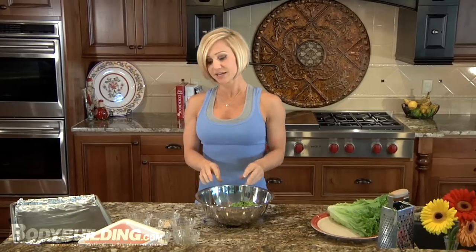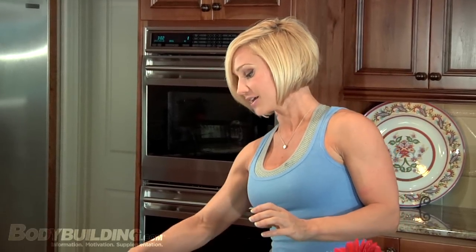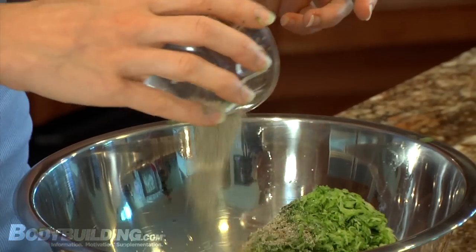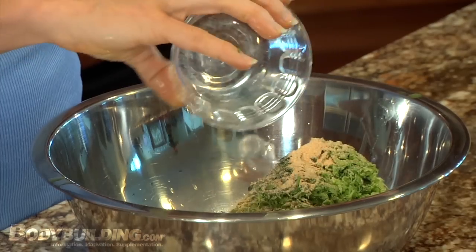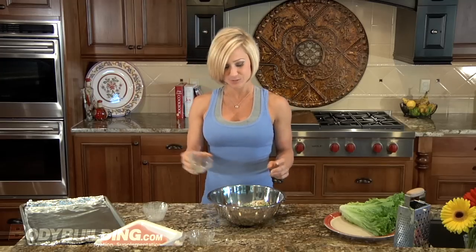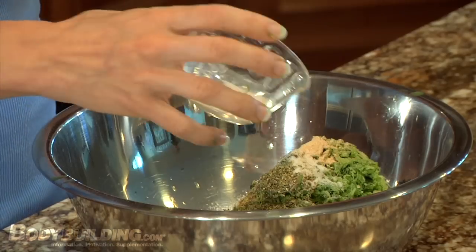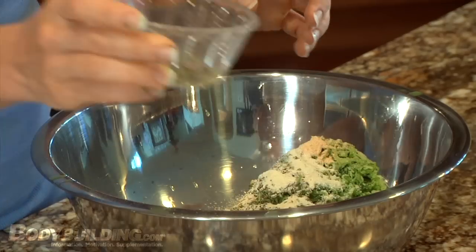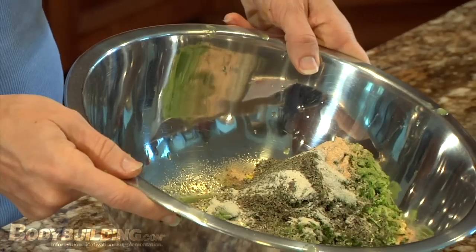After I've added the zucchini, I'm going to add all of my spices. This is a really easy recipe — it's got one measuring spoon, which is a teaspoon. I've got a teaspoon of pepper, one teaspoon of garlic, one teaspoon of salt, one teaspoon of oregano, two teaspoons of onion powder, and two teaspoons of basil. So that's it — lots of green stuff.